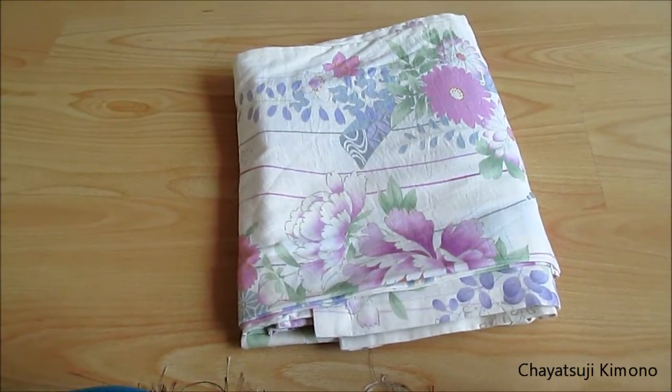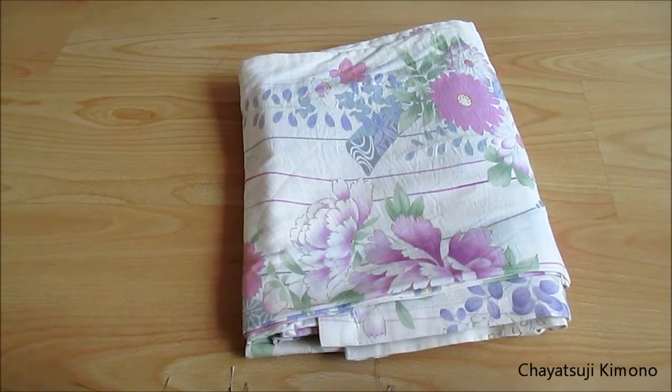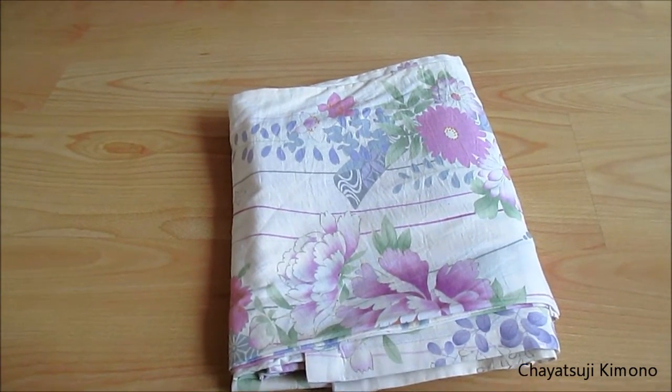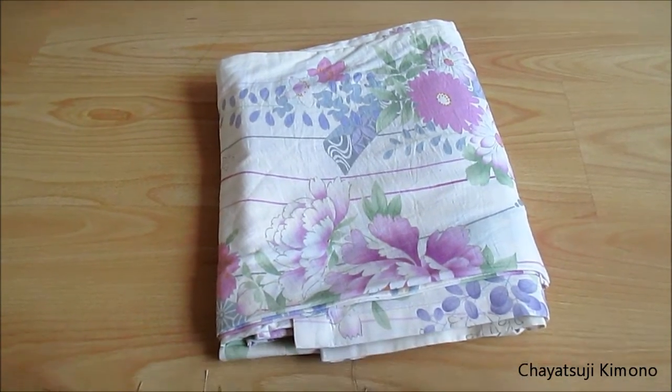So that's basically how you fold your yukata. That's all for today. I'll catch you guys later, and I'll see you next time. Bye bye.